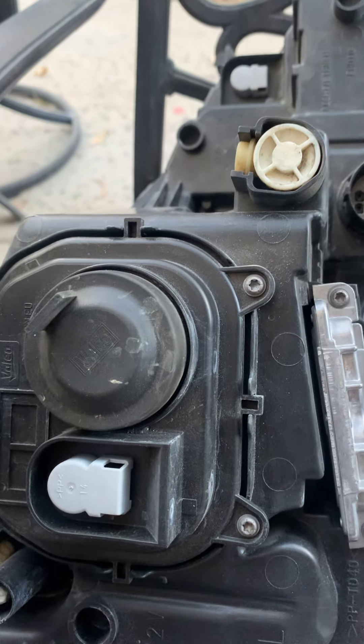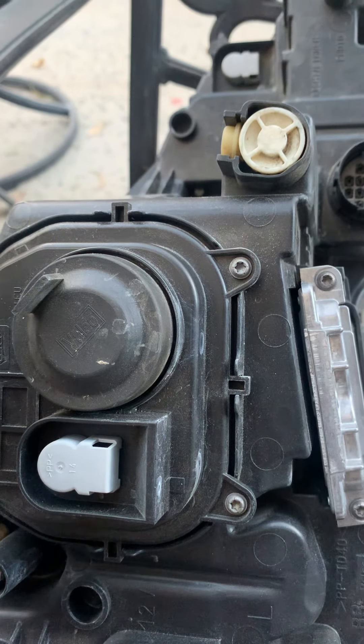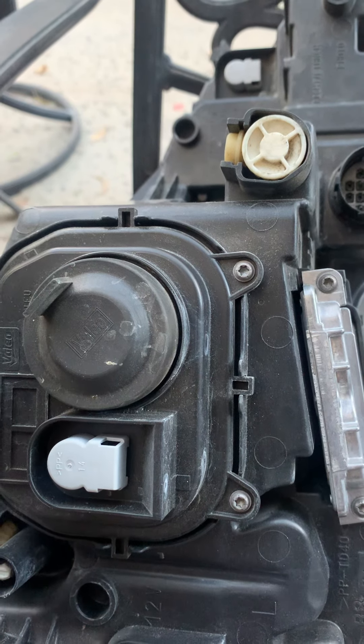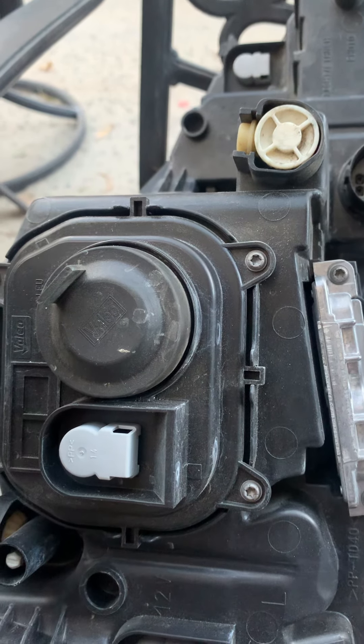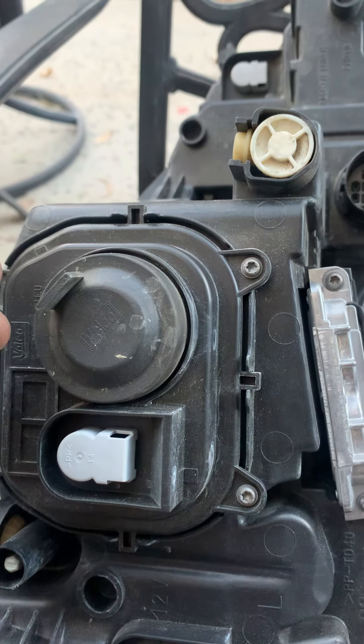Obviously this is a very delicate job from all the videos that I've seen, because the bulbs are very sensitive to touch. I will reconnect with you shortly.